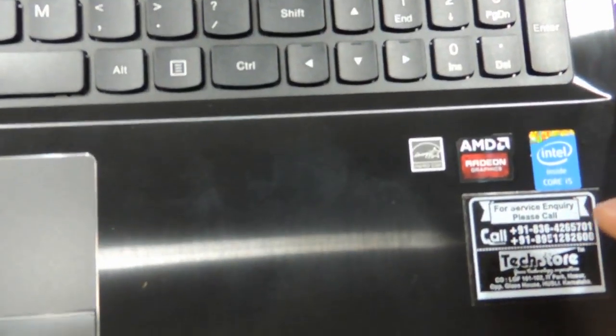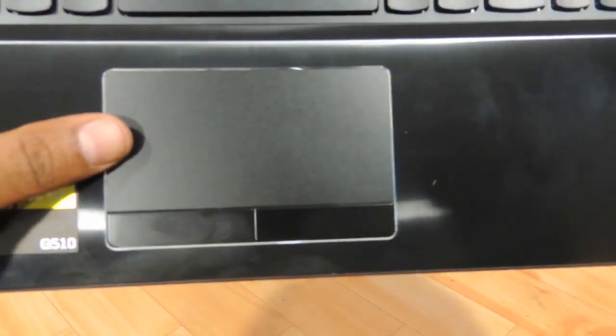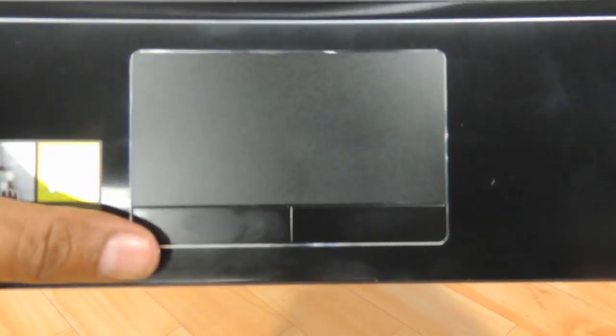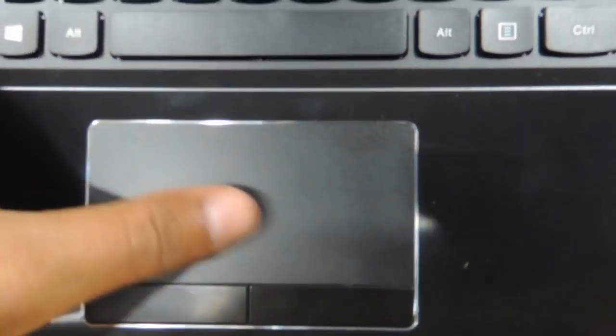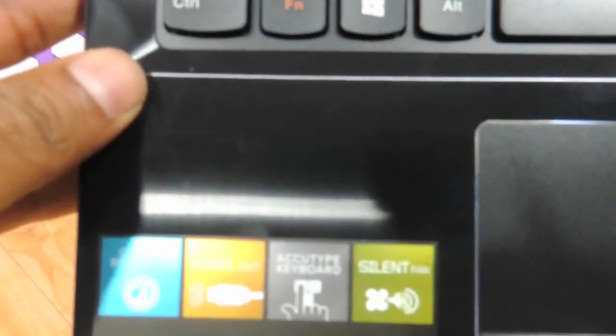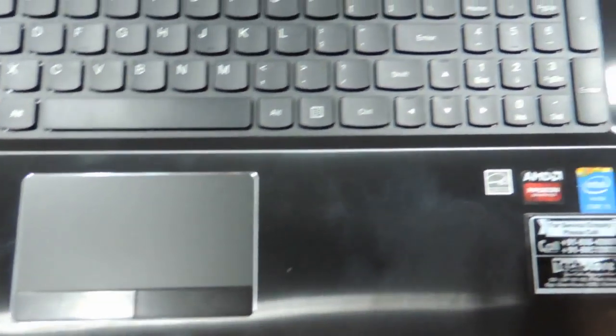This model we are reviewing is a Core i5 4th gen 4200M based laptop. It has got 2 GB 88D on-board graphics. The touchpad here is also of a decent size — it could be bigger, but that is the way it is. Left and right clicks, entirely matte finishing — the grip is not really there.